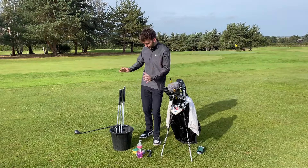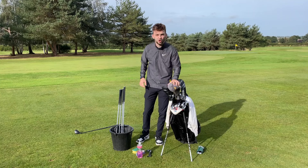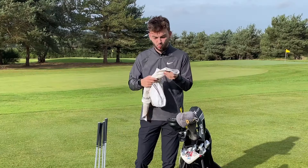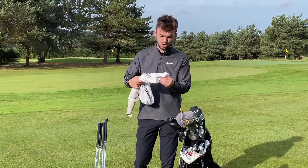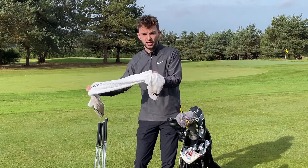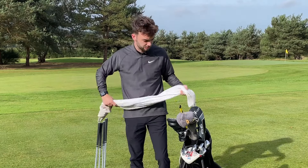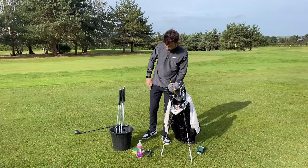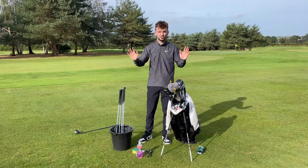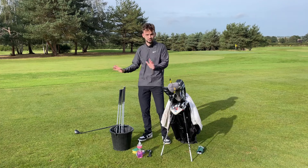Before we start getting into the main clean, one tip I want you to go away with is how you can keep your clubs clean on the course. With a fairly big towel, wet one side with some water — only a little bit, like a corner of it. Keep one side dry, and then after every shot, dab them off with the wet side and dry them with the dry side. It keeps them nice and clean, especially on a muddy day. But every now and again they're going to get horrible and muddy, so they're going to need a full service.